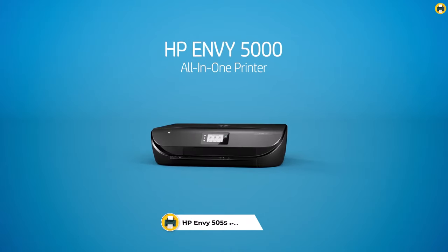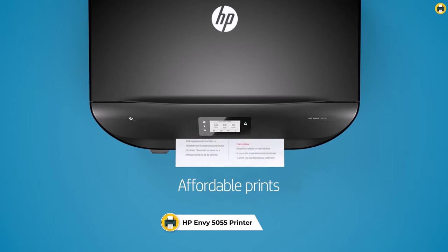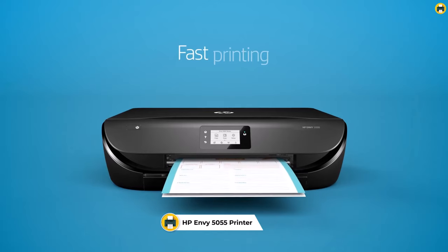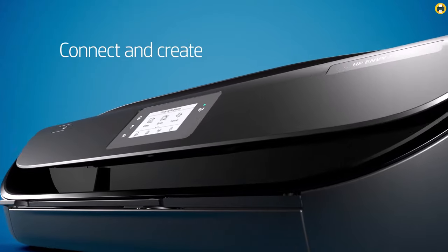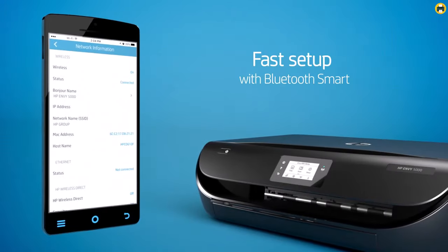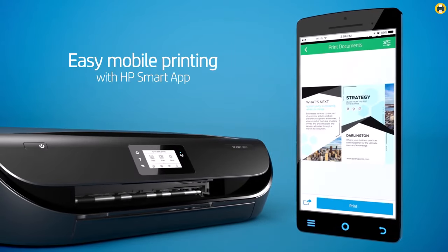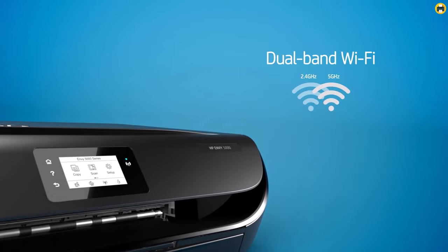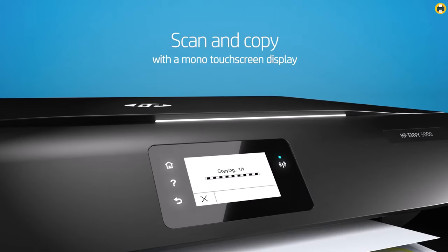Number 2: HP Envy 5055 Printer. The HP Envy 5055 Wireless All-in-One Photo Printer is the best printer for vinyl stickers. This powerful all-in-one printer features Bluetooth, improved Wi-Fi connectivity, faster print speeds, and more. It is capable of printing borderless high-quality photos and documents with crisp, sharp text. It is compatible with HP Instant Ink, so you can save money and ensure that you never run out of ink. The best feature is the HP Smart App, which allows for easy setup and wireless printing.